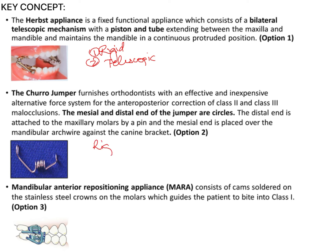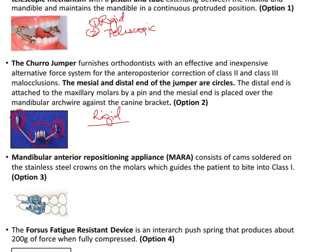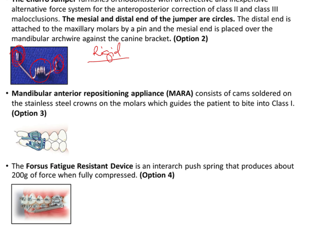The Churro Jumper is also a type of rigid functional appliance. It consists of a central coil component, and the mesial and distal ends are circles — one end attaches to the maxillary molars and the other component attaches to the mandibular arch distal to the canine, keeping the mandible in a forward position.